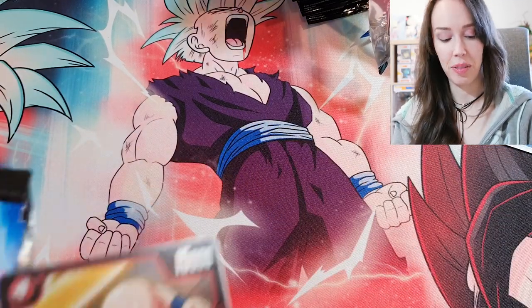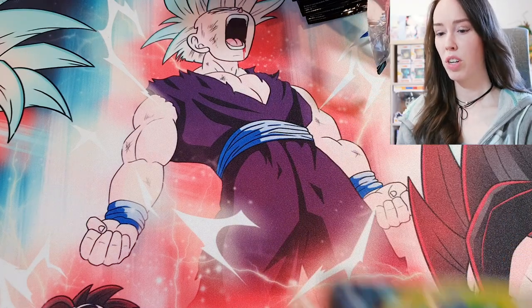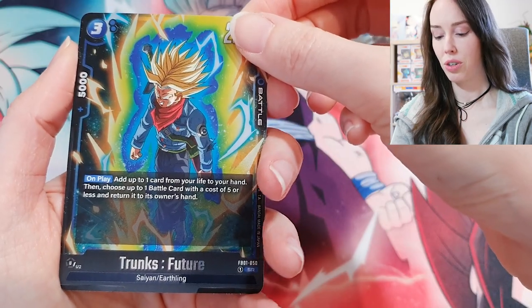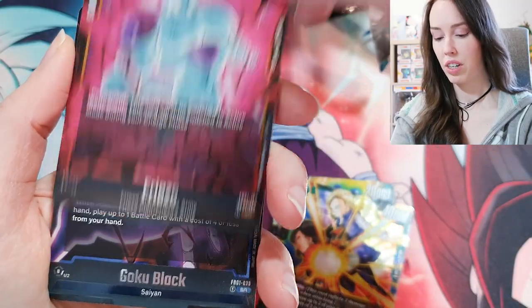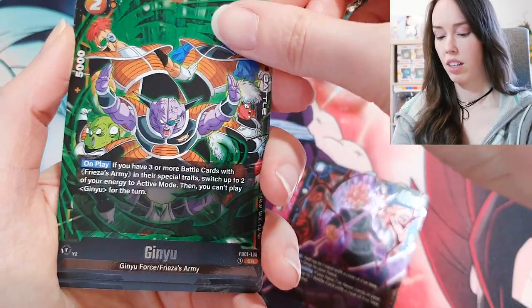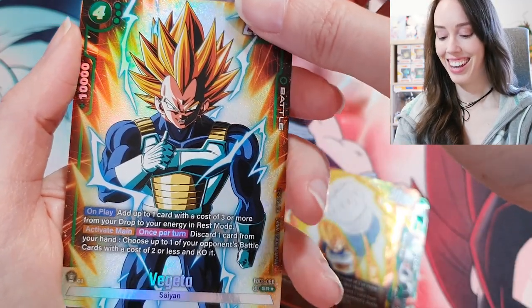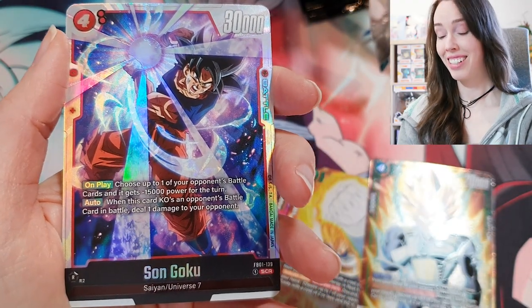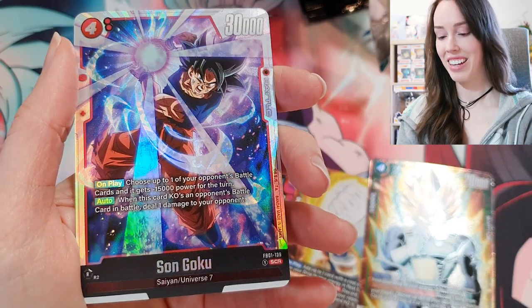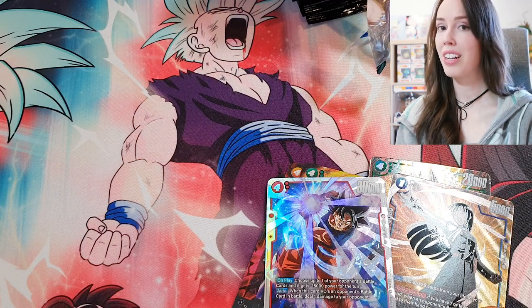Let me quickly go through the hits. We've got all our SRs: Trunks Future, the Androids — love that card — Freezer, Goku Black (or more like Goku Rosé technically), Ginyu Force, Vegeta, Vegeta again. SR alt arts: we got our SR alt art My Future and our SR alt art Vegeta. And we have our Son Goku SCR — very very happy with this box! That's everything for today's unboxing, hope you enjoyed and I'll see you in the next one!